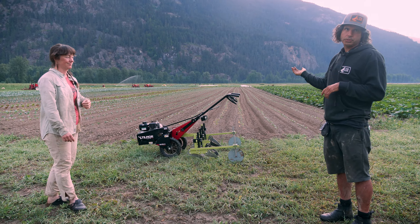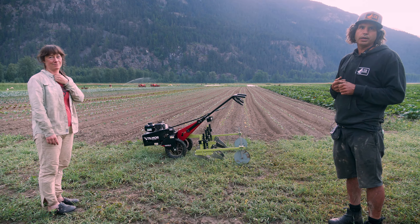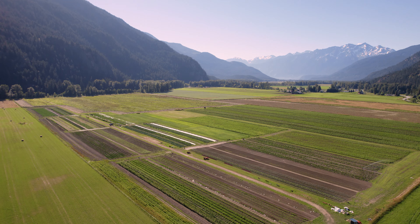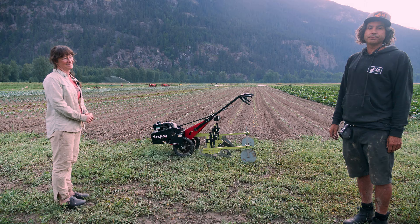It took way too long to change tools. We weren't a farm that had an acre of one crop needing one tool — we had two beds of a crop that needed one tool, then another tool, and then we needed to switch over. That's where this tool fit perfectly. It was like a scalpel that would still weed just as well, using the exact same tools as a driving tractor.